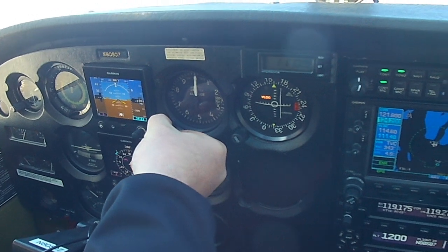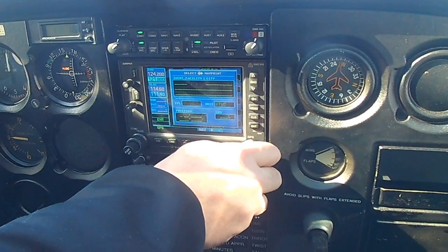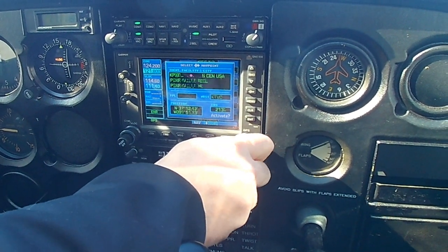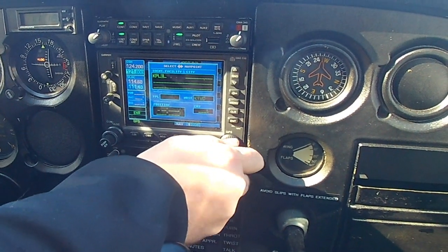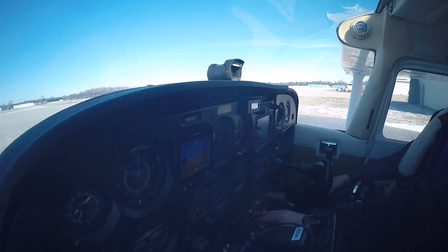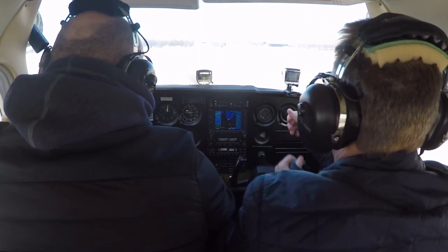Adjust the other one, the analog one. Traverse City Ground, Skyhawk 80507, outside Denton Hangar, taxi for takeoff with Kilo. 80507, Traverse City Ground. Wind 030 at 5.